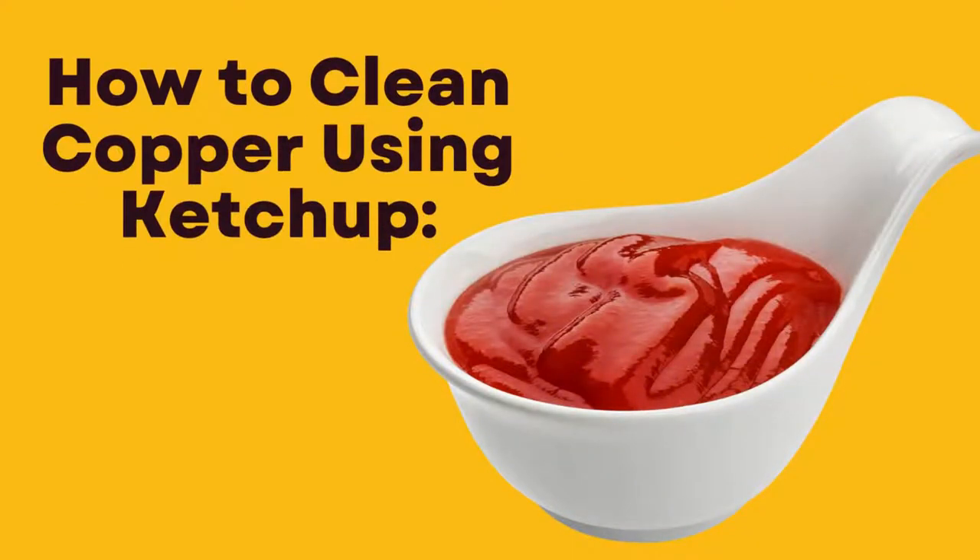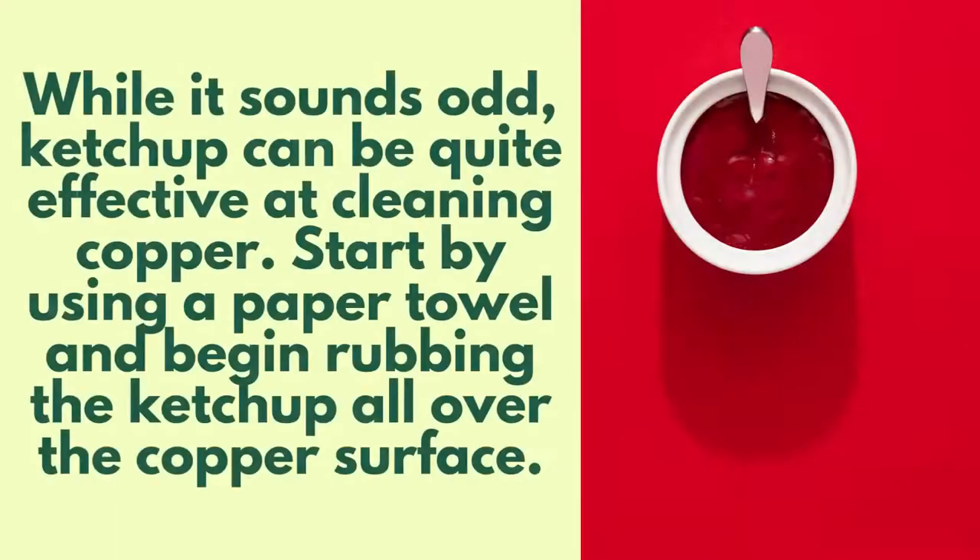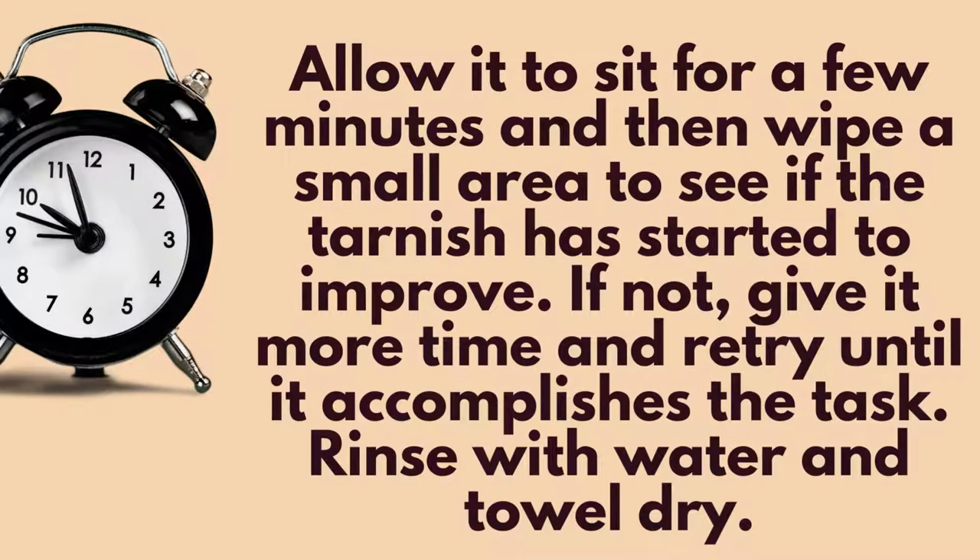Another way to clean copper is by using ketchup. While it sounds odd, ketchup can be quite effective at cleaning copper. Start by using a paper towel and begin rubbing the ketchup all over the copper surface. Allow it to sit for a few minutes and then wipe a small area to see if the tarnish has started to improve. If not, give it more time and retry until it accomplishes the task. Rinse with water and towel dry.